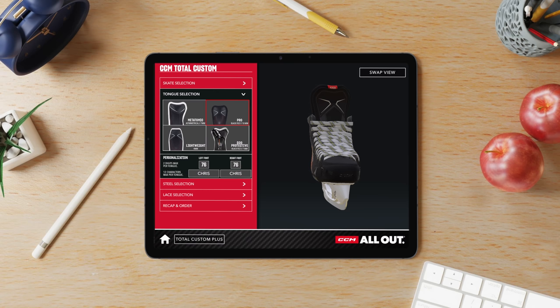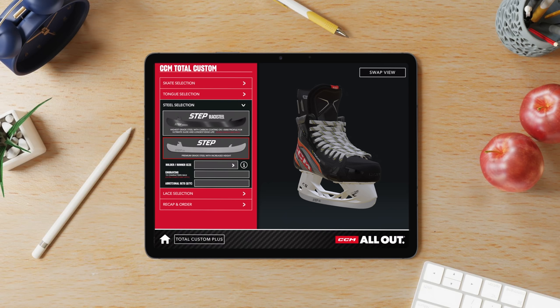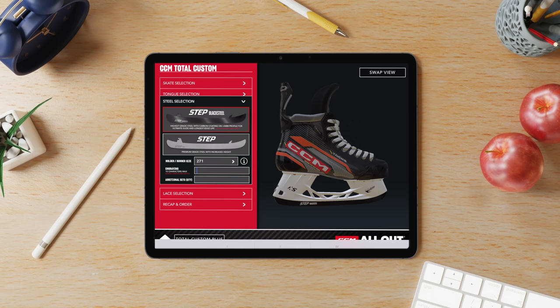For steel, we have Step Black Steel or Step Steel — I'll go with black steel please. Then the runner size: size 8 is 271 in length, so we'll go with 271. There's also a possibility to engrave your runner, which comes with an upcharge — I'd definitely like to do that. We'll engrave it with the company name HockeyTutorial.